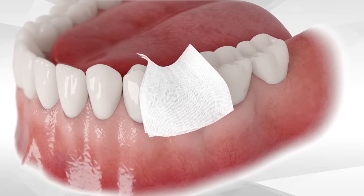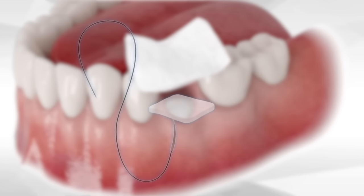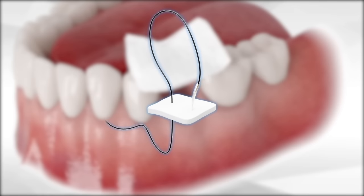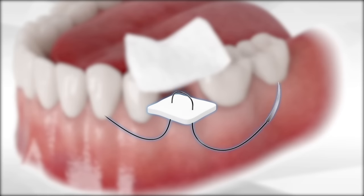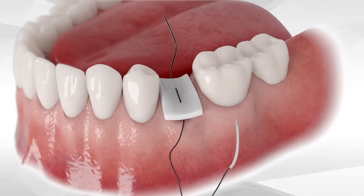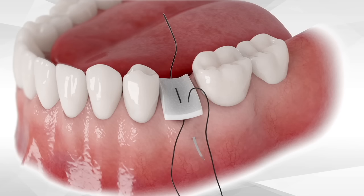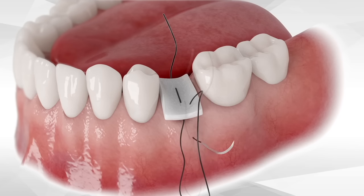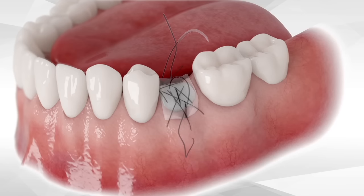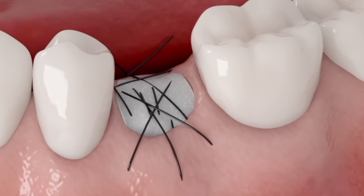Once the gauze is removed, the exposed graft should be protected by a simple collagen sponge or a collagen plug. Pass a suture through the sponge outside of the oral cavity and introduce the needle from one side to the other. Then place it on the socket and secure it to the soft tissue with the first suture. Suturing is done buccally and then lingually. Make the first suture and then cross-suturing above the sponge. It is very important that the sponge or plug will be sutured and secured in place until soft tissue proliferation will take place.